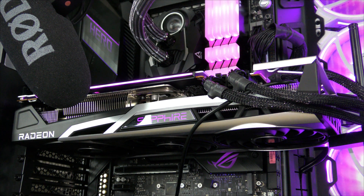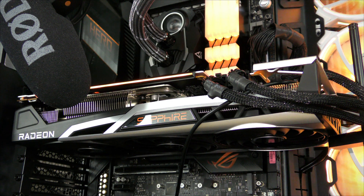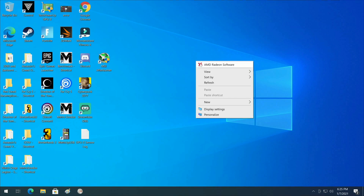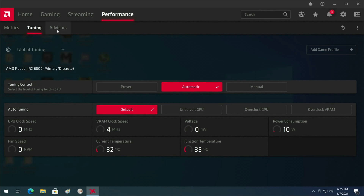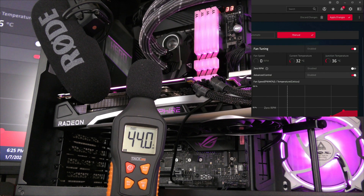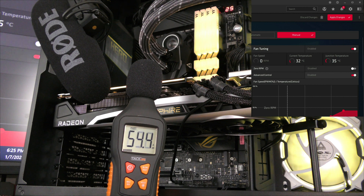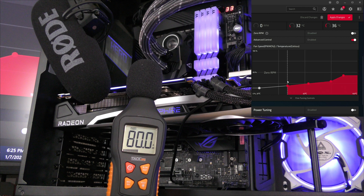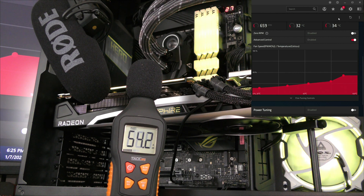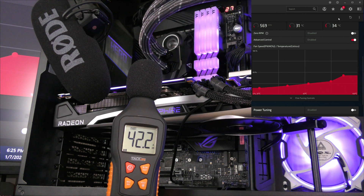Let me start up the AMD fan curve program so you get a better understanding of the noise. From the desktop, right-click and click AMD Radeon Software, then switch to the Performance tab, then Tuning. When you come into Tuning it will be set to Automatic. Click Manual, enable Fan Tuning, disable Zero RPM, and enable Advanced Control. Now I'm going to apply the settings and the fans started spinning up.